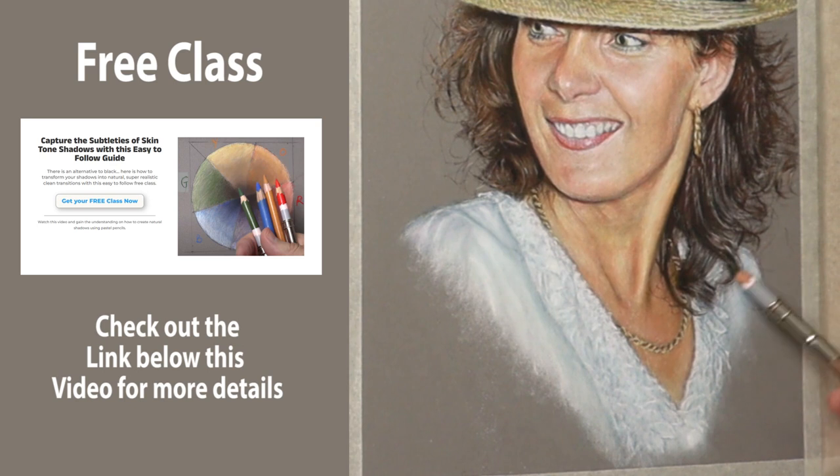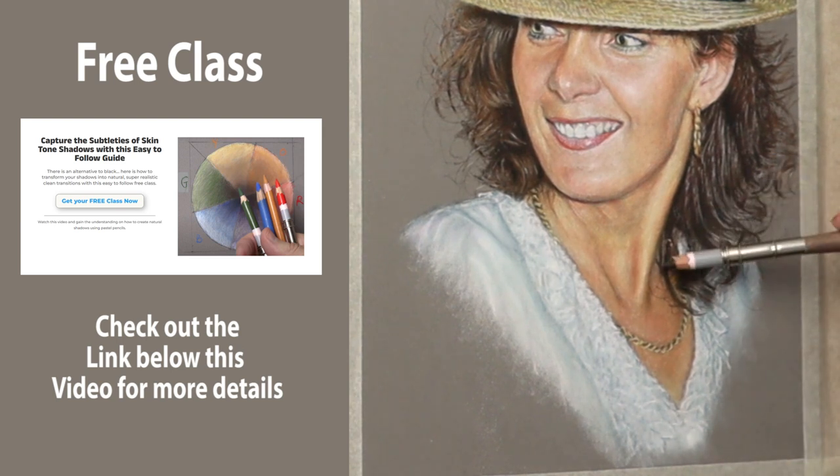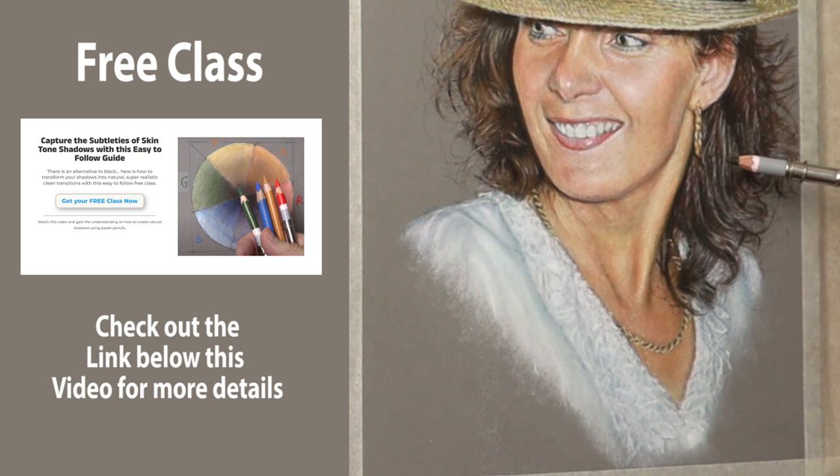I'd just like to offer you again this free class — it's a skin tone shadow class, like a colour wheel I've developed. But the actual colour idea can apply to anything you do, whether it's landscape, pets, or wildlife. So it's there for you if you wish — the link is in the description below, so please check that out if you're interested.